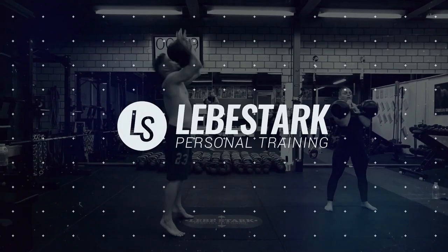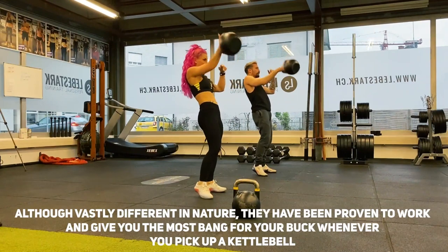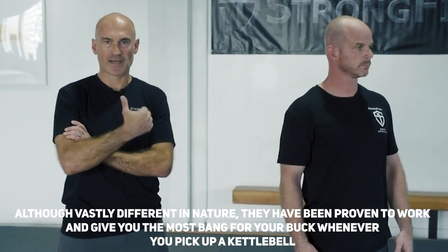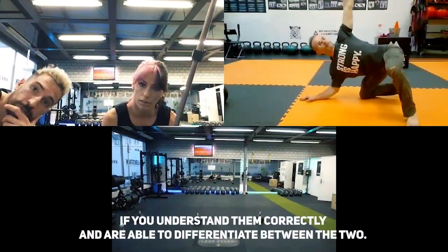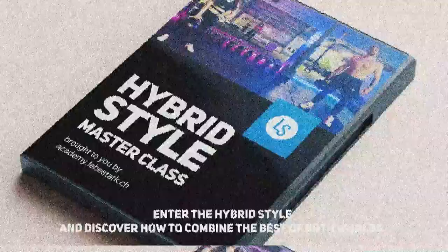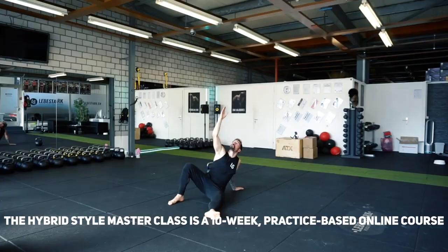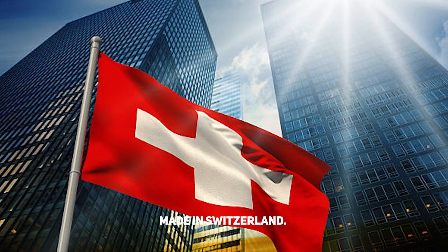The world of kettlebells is dominated by two training styles called hard style and kettlebell sport. Although vastly different in nature, they have been proven to work and give you the most bang for your buck whenever you pick up a kettlebell, if you understand them correctly and are able to differentiate between the two. If you are a beginner, this task might be understandably confusing. Enter the hybrid style and discover how to combine the best of both worlds. The hybrid style masterclass is a 10-week practice-based online course that will help you take your kettlebell skills to an elite level, made in Switzerland.